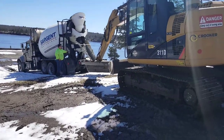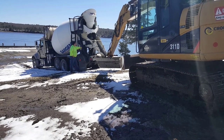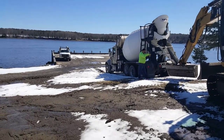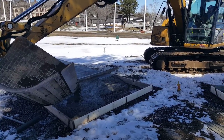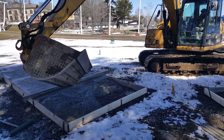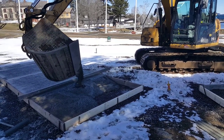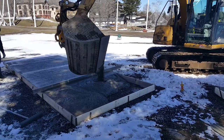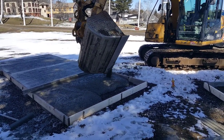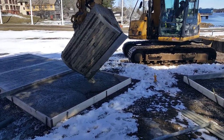Hey everybody, Mike Day here. Thanks for watching my YouTube channel. We showed up here today on this job expecting to be able to back the concrete truck right up to the pads we were doing, and came to find out the top of the soil here was just loose enough so we couldn't get him up there — his tires were just spinning. Luckily we had a good relationship with the excavator contractor there and he offered to help us out, and without him today we wouldn't have been able to get these done.